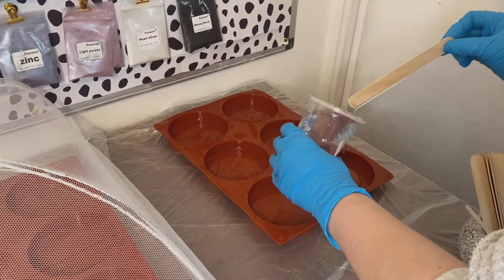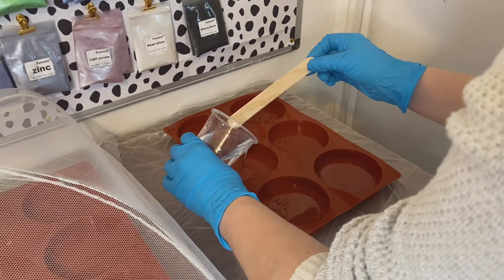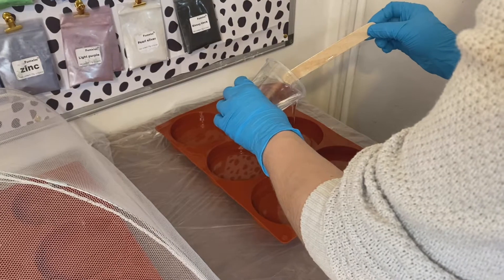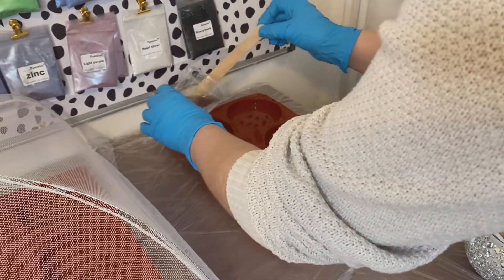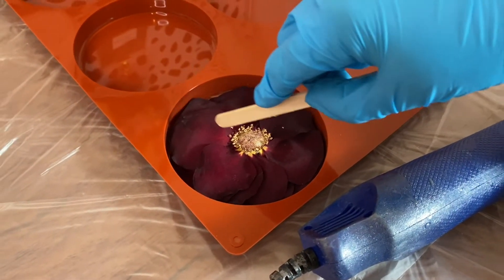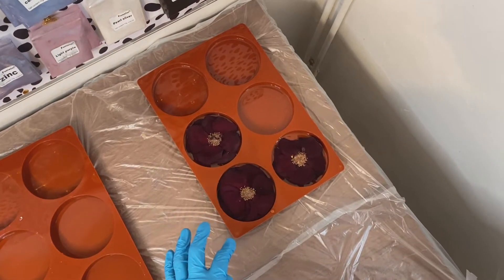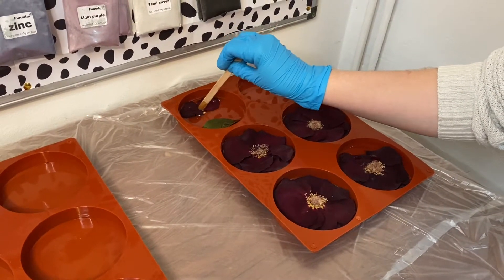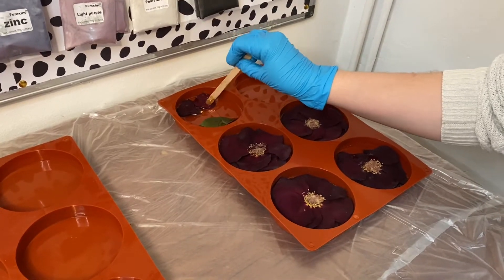Now time for the exciting part — this is where we are going to be putting the flowers into our resin. As you can see here, I am just putting my resin into these circular moulds. I use craft resin, and I'll put a link below where you can get that from. It's a one to one ratio, and I just find it's one of the clearest resins to use. When I'm working with flowers, I don't want to be seeing any bubbles, so yeah it's a good resin to use. And as you can see here, we are just adding the different kinds of flowers, petals, and foliage to our circular moulds.